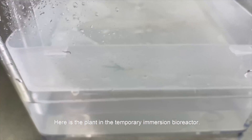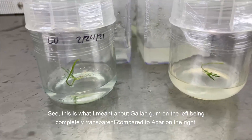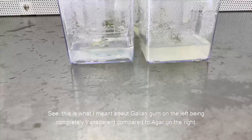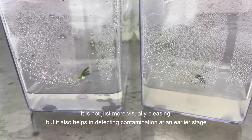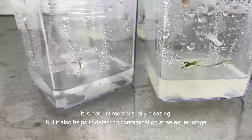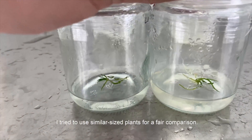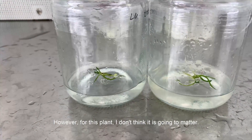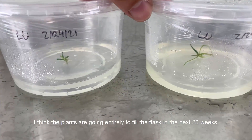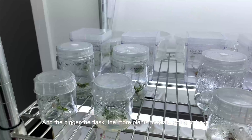Here is the plant in the temporary immersion bioreactor — only one plant, but I know this plant propagates very quickly. This is what I meant about gelangum on the left being completely transparent compared to the agar on the right. It is not just more visually pleasing, but it also helps in detecting contamination at an earlier stage. I tried to use similar size plants for a fair comparison, though for this plant I don't think it's going to matter — I think the plants are going to entirely fill the flasks in the next 20 weeks, and the bigger the flasks, the more plants they're going to have.